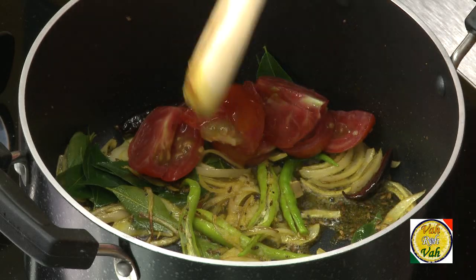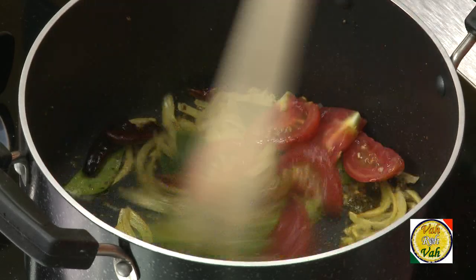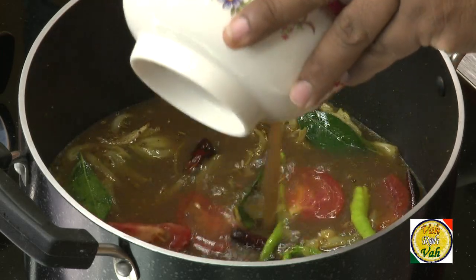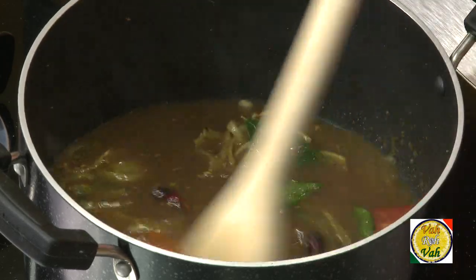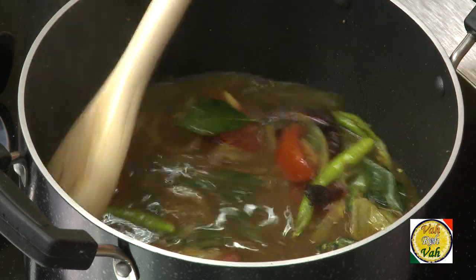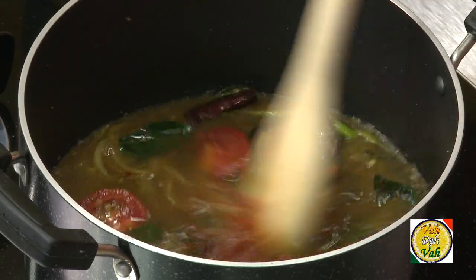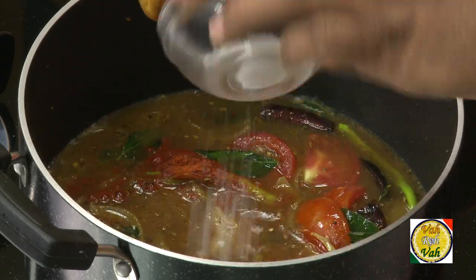Add cubes of tomato — just one big tomato should be good enough. To this add tamarind juice; this is tamarind that has been soaked and the juice extracted. Add chilli powder and half of the salt.